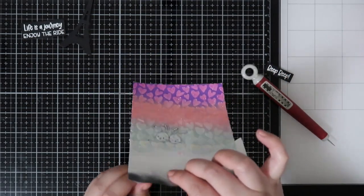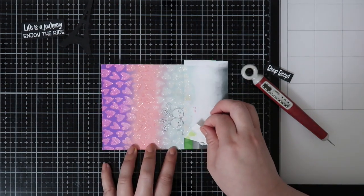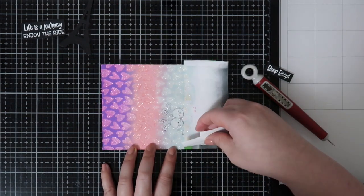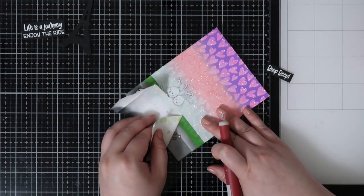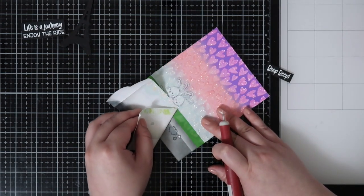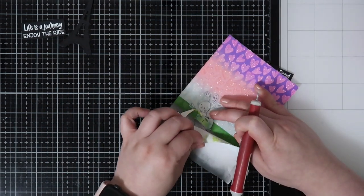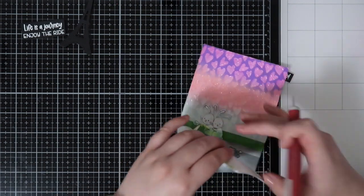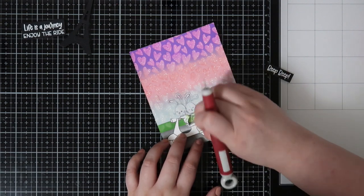So here is where I kind of ran into the issue with the Gina K Glitter Gel. It is wet and so it kind of seeped through my mask and you'll see the imprints on the green grass — it kind of created heart imprints, which we'll fix later on. But it did create an issue for my mask generally, especially for the bunny ears and the bunny face because the glitter gel was directly on top.